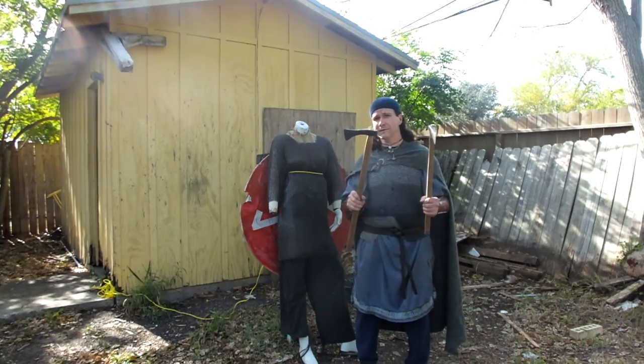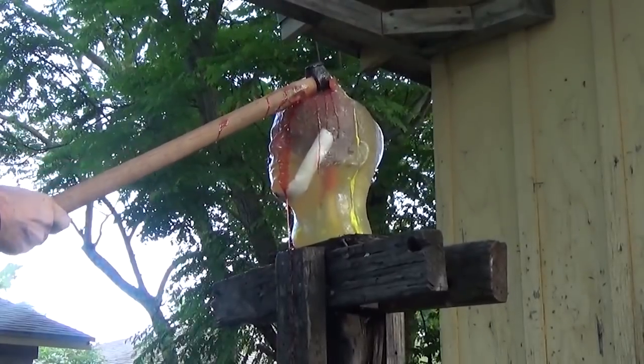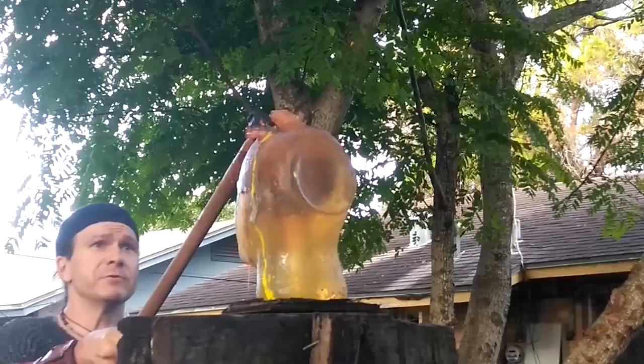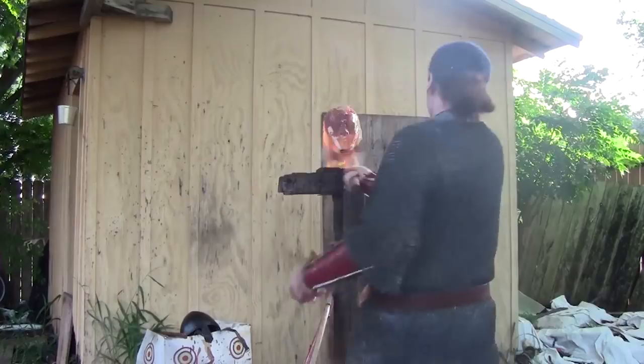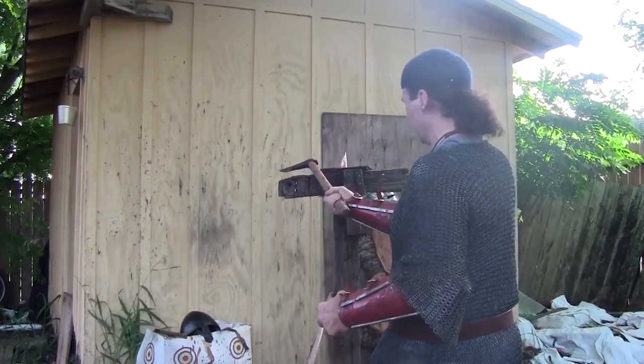We've actually tested this on an analog ballistics gel head. It was able to go through the skull, embed in there real nicely, and even able to cut through the neck. It's not a wide blade.